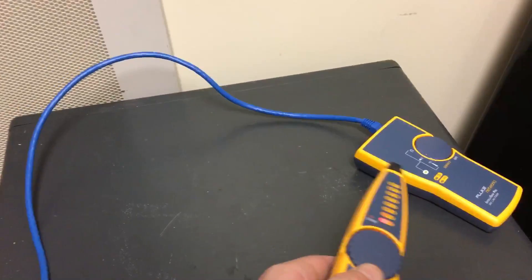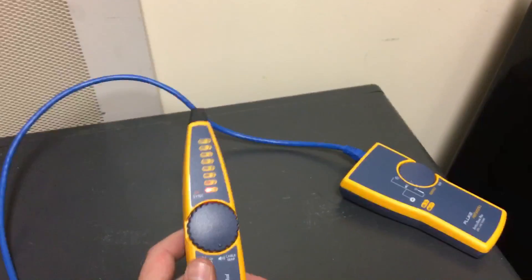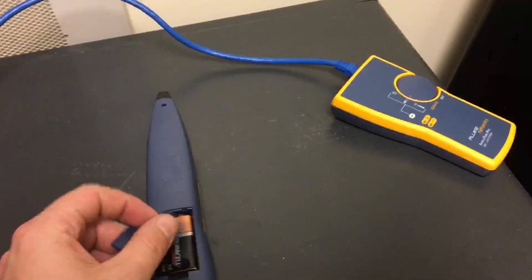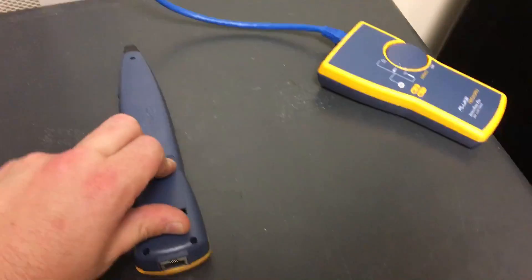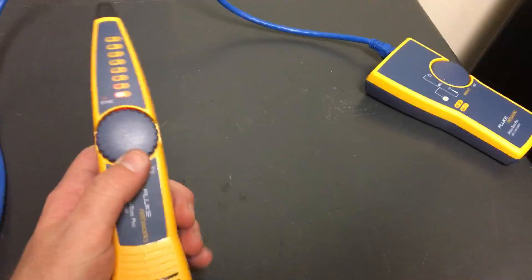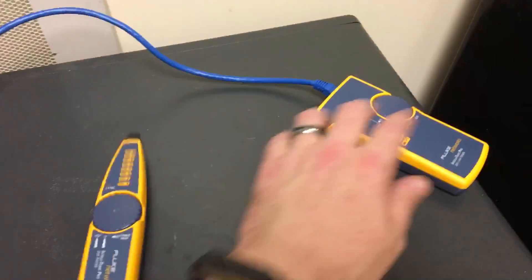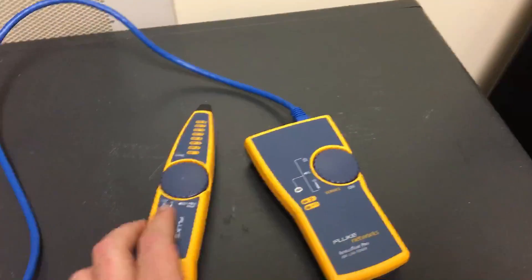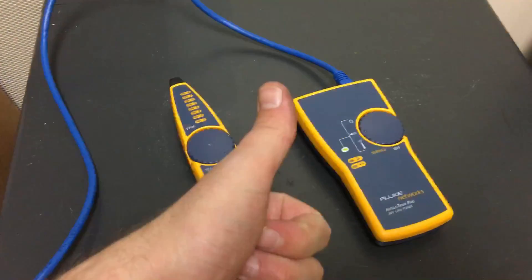That mode can also be used for telephone. So this is definitely great for finding out exactly where your cables are and for testing. I love the Fluke Networks stuff — it's really rugged. This is the only problem I ever had, and I just had to pull the battery and plug it back in. It's really good stuff and it can be used for much more than I've shown you. But for as far as I use this thing, this is awesome. Have a good one, folks.